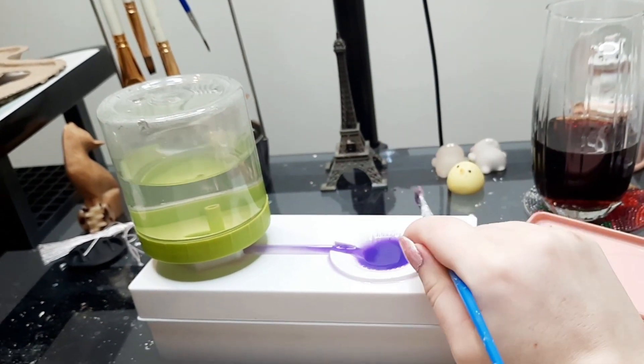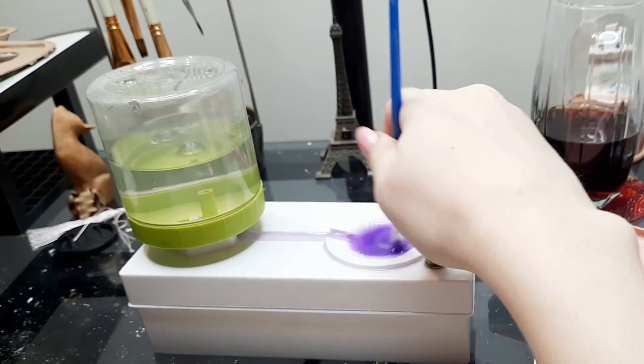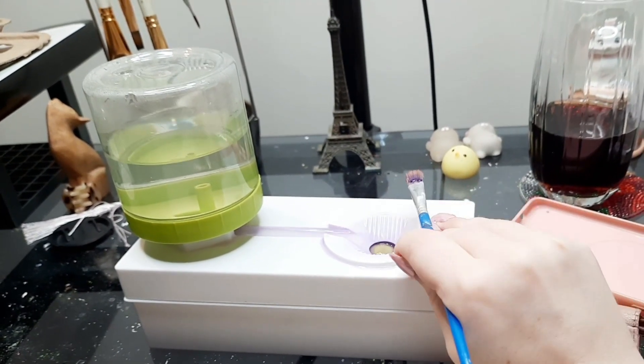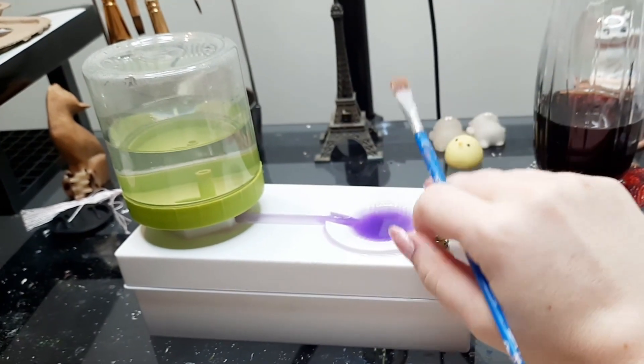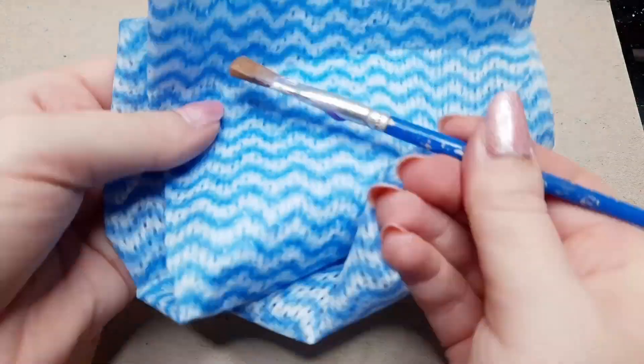I'm just taking my brush washer with lukewarm water — and if you don't have one of these you can just use regular lukewarm water — and I'm cleaning the brush in the water, doing this a few times. Now I take my rag and wipe the excess water off.